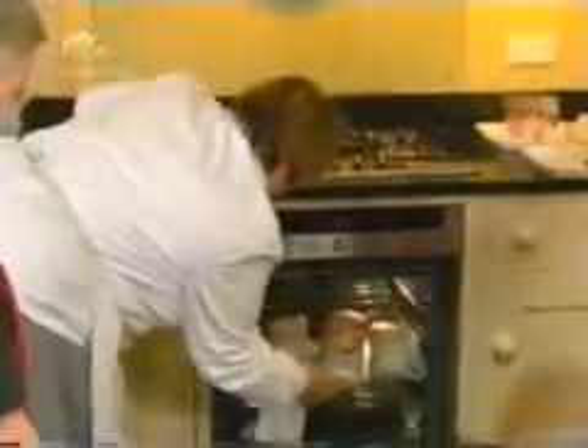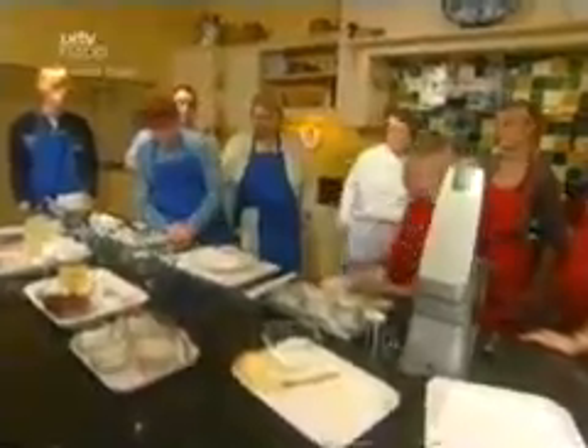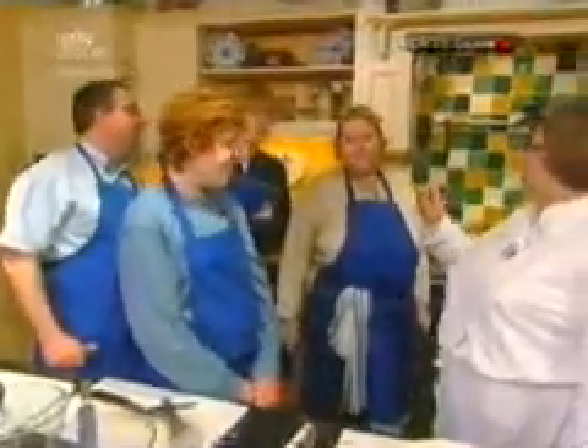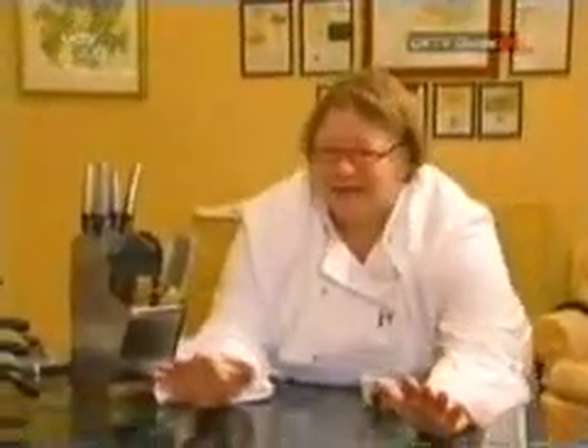Ten minutes in the oven at 180 degrees, and Rosemary's desserts have risen beautifully. 'This is how a perfect soufflé should be done, and I expect you to do it exactly like this. It should be soft in the middle and hard on the outside. That's a perfect soufflé.' Everyone tastes and is impressed. Rosemary's made it look easy — but can the families pull it off in their practice run? Still to come, the ovens are not the only things to get hot as tempers boil over, and Rosemary's left with a nasty taste in her mouth: 'It's actually revolting. Seriously disgusting.'